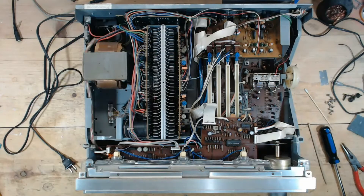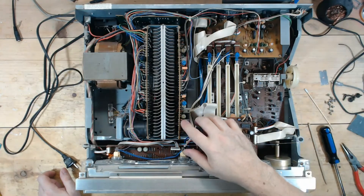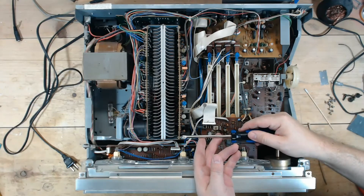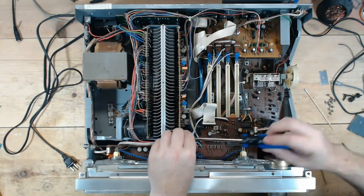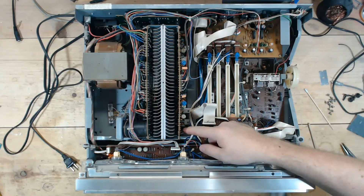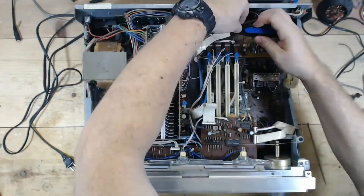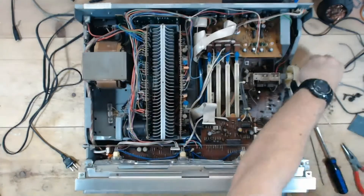Killed off some of the dust bunnies, blew this out so we can get a better look at this board. Before I power it on, I want to just flex this board back and see — because this transistor here and this transistor here are the ones I'm most concerned with in terms of that solder.